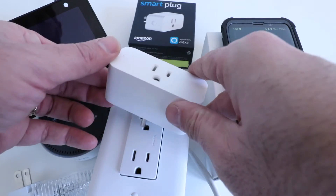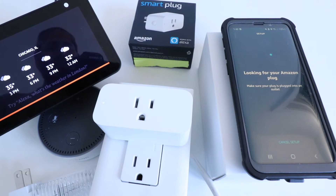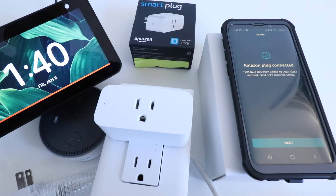We're going to go ahead and plug in the device. It says looking for your Amazon plug. Once you scan it with the barcode, you want to make sure that you plug this into the device. It says Amazon plug connected — first plug has been added to your Alexa account.